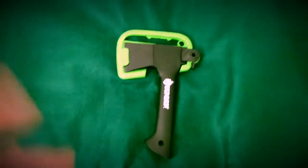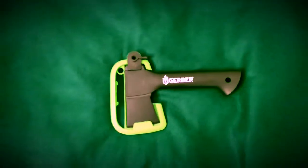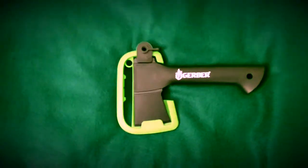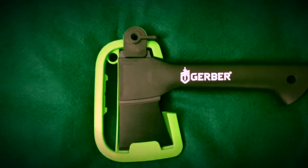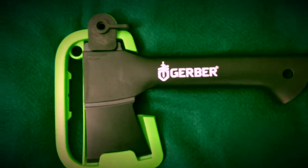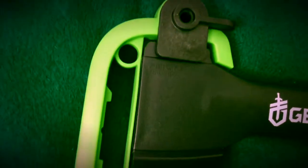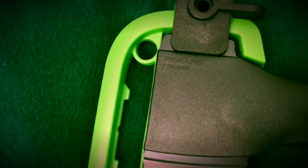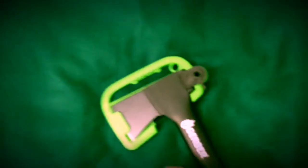Hey there everybody, this is my somewhat unboxing — it's already unboxed so it's more of a review, a first look at my Gerber Fiskars of Finland hatchet. I didn't know if you could see that written on there.